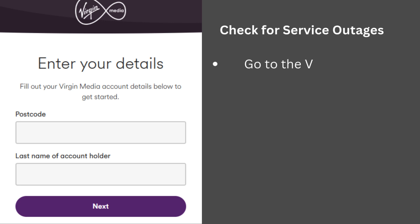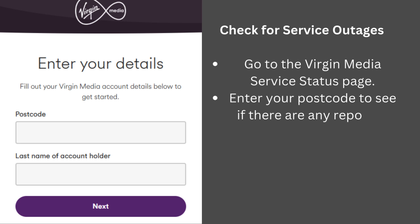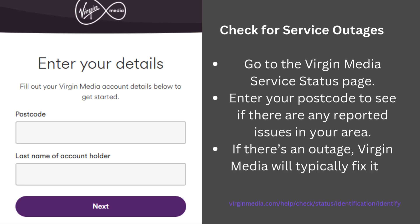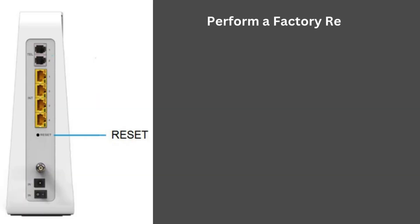Check for service outages: go to the Virgin Media service status page and enter your postcode to see if there are any reported issues in your area. If there's an outage, Virgin Media will typically fix it as soon as possible.